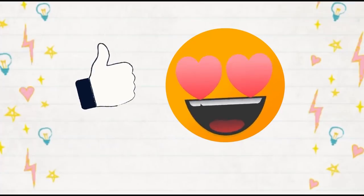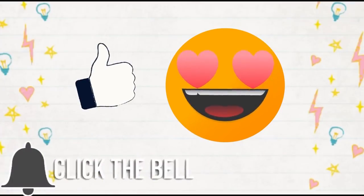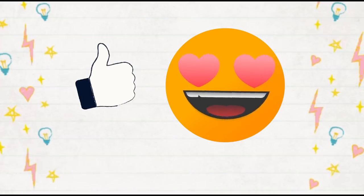Before we get started, I would love it if you'd hit that red subscribe button if you haven't already. And go ahead and give this video a big thumbs up if you love lunch ideas. Now let's get started.